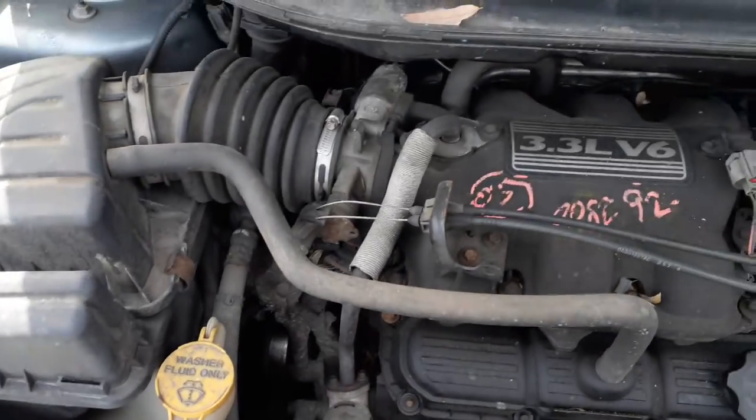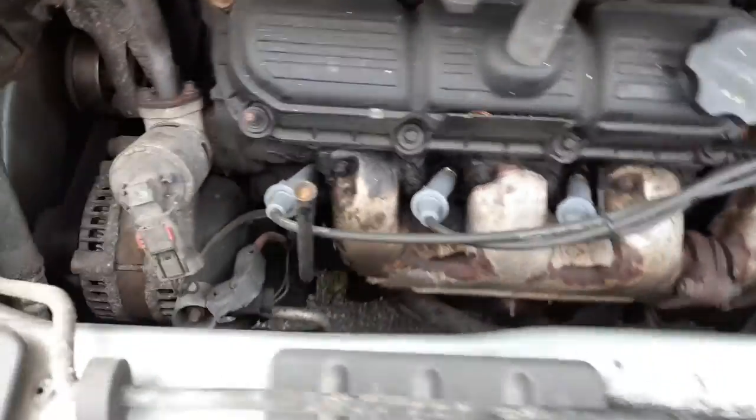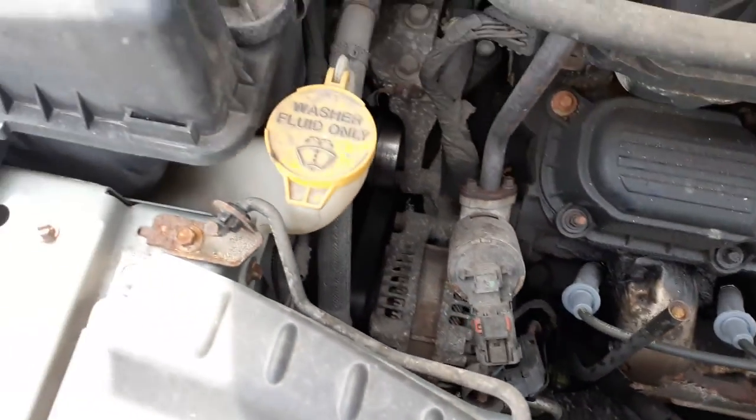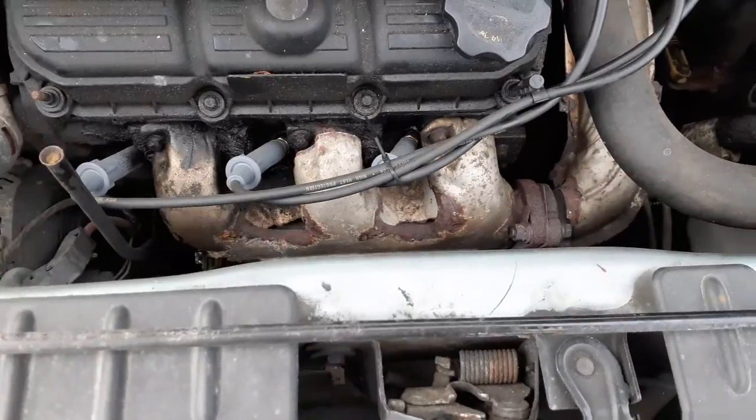Here's your air cleaner assembly, throttle body, upper intake, power steering reservoir, EGR valve, washer bottle, exhaust manifold — left side.